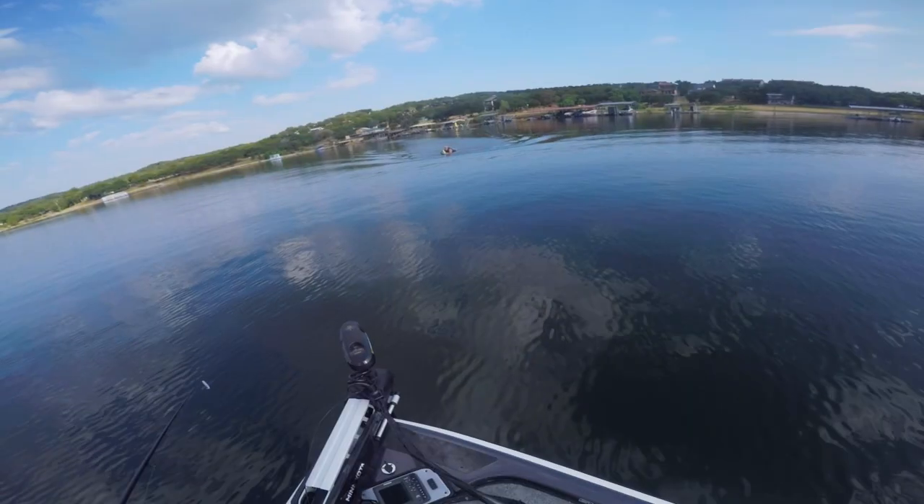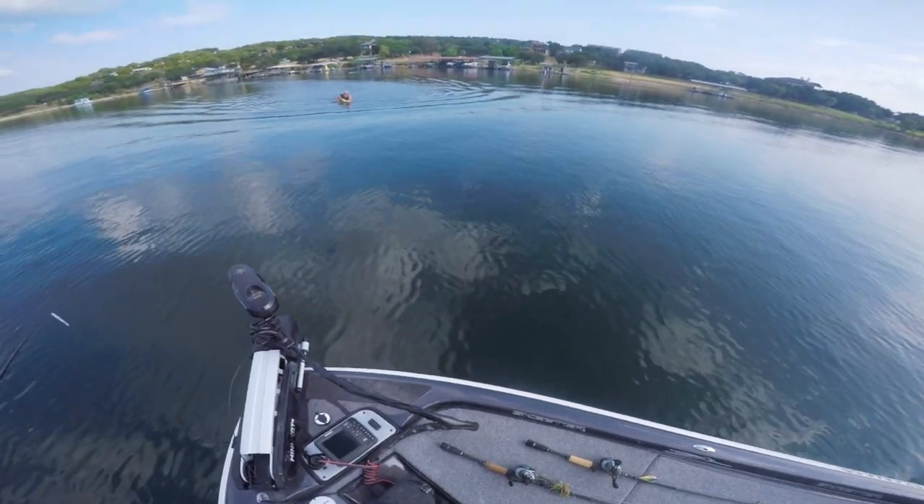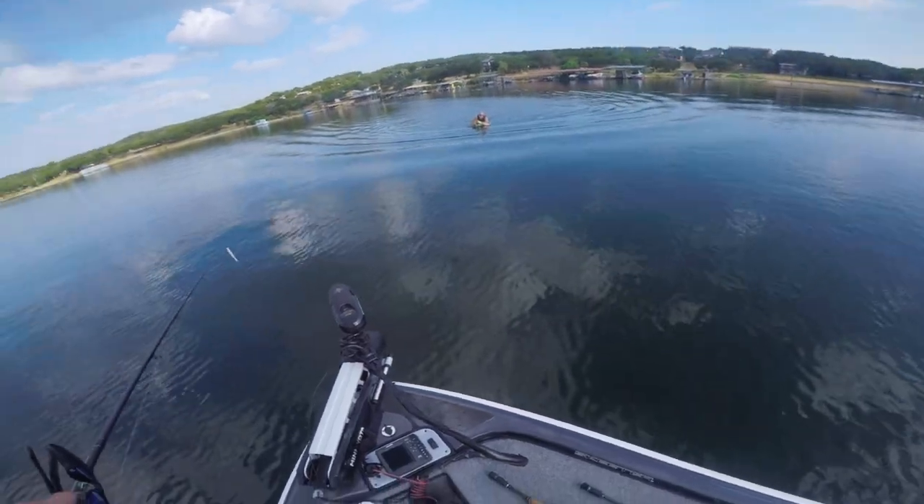Dude, that is sick. I saw you coming from a mile away and was like, what is going on? I was like, is he on a hydrofoil?